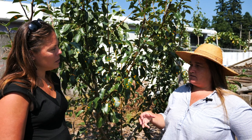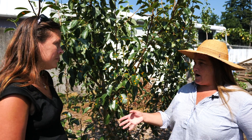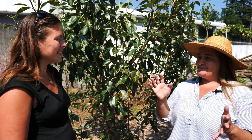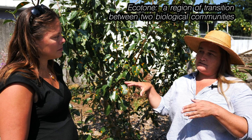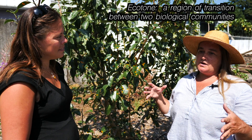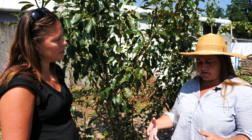A lot of our pests and disease issues do come from poor growing conditions, and soil is that first thing you want to think about and really pay attention to — start cultivating good soil. Fruit trees in nature, in a more wild setting, would grow in that ecotone between the forest and the prairie or meadow, and we want to replicate that when thinking about our soil.